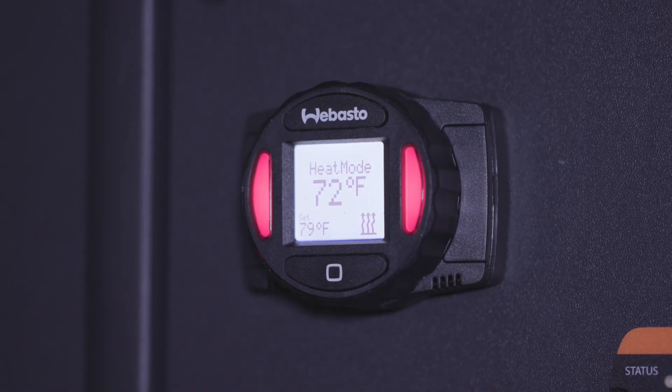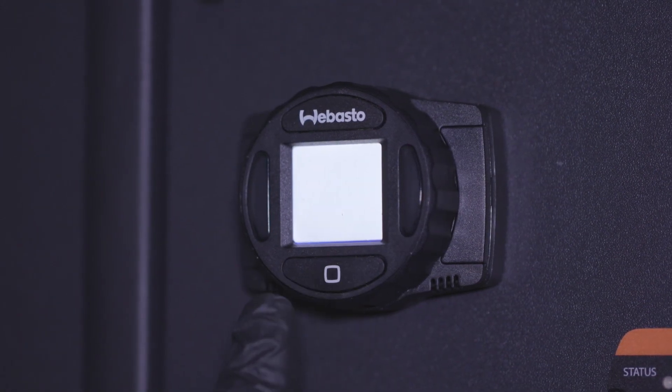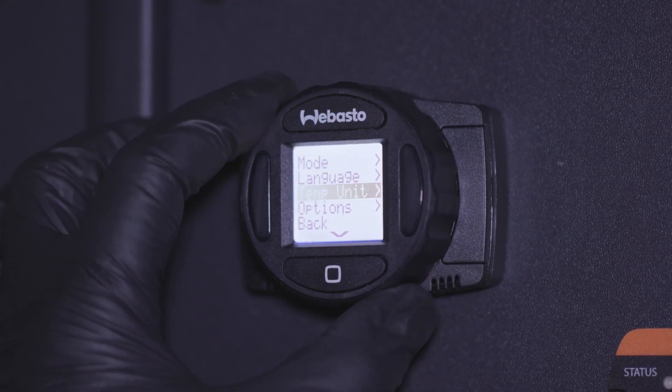To enter the main menu, the heater needs to be off without any LEDs on. Press the square button and use the rotary dial to scroll to the desired menu option. Select your option by pressing the square button again.